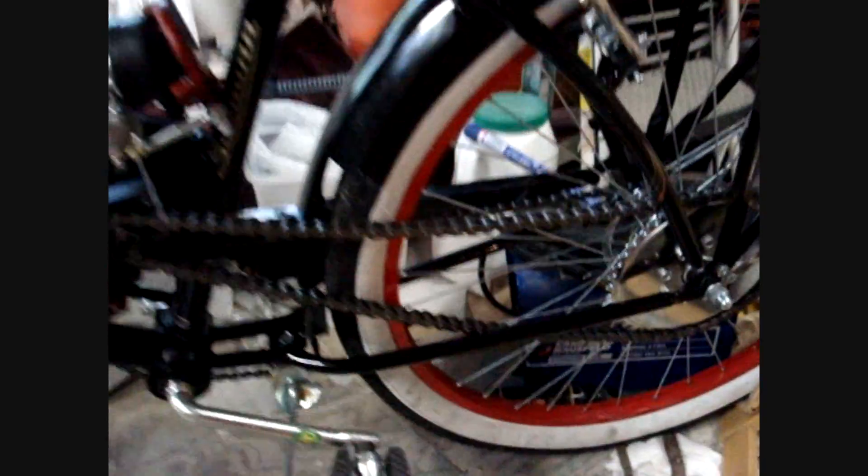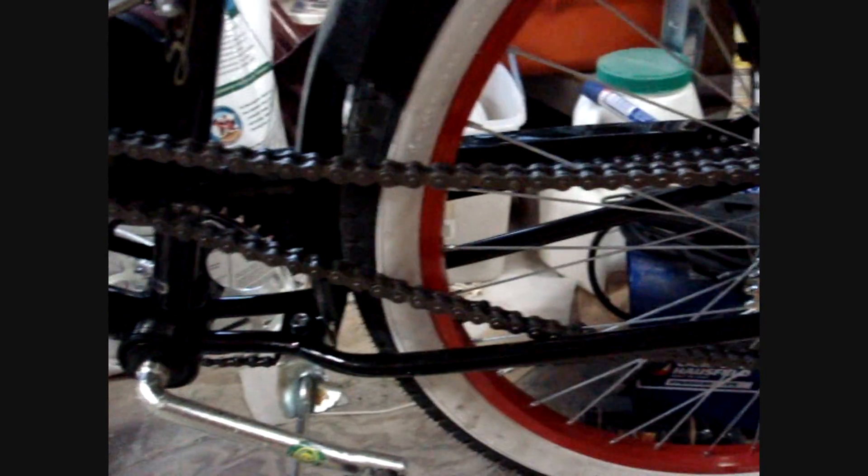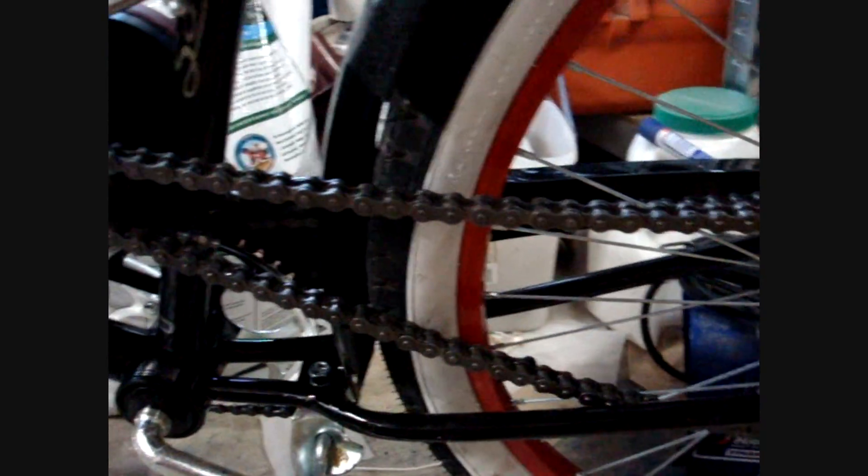Hello out there in YouTube land. What I'd like to show you is how to break one of these motorized bicycle chains without the aid of a chain break. As you can see, I've already done it to mine. It's assembled, but I had to fight with this bugger.